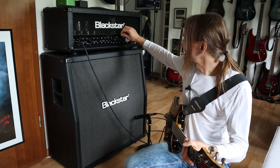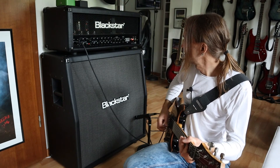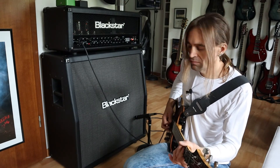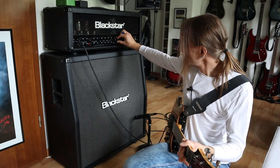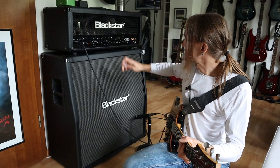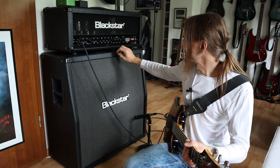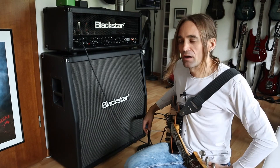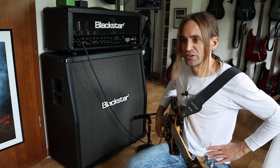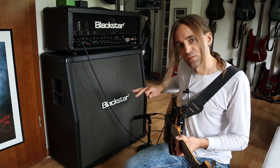Let's try out the resonance and presence in the OD2 channel. The resonance cranked, presence dialed way back. Presence cranked. I'm playing now at bedroom volume, but I think if you crank the amp, the highs get a little bit harsh, so I would dial back the presence. Other than that, it sounds really well balanced to me.